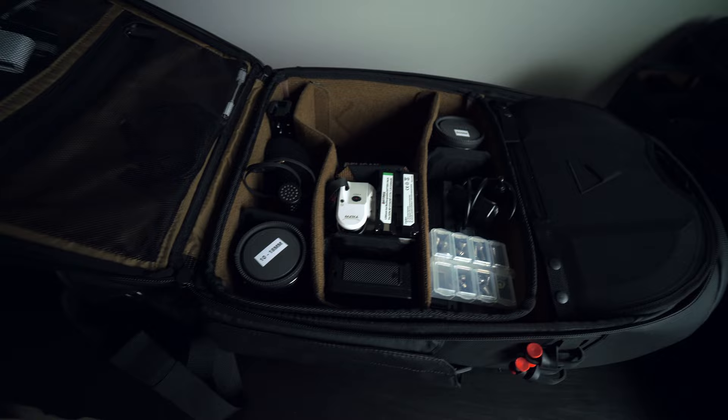I was able to fit my entire camera rig with all of the accessories, handles, monitors, and stuff like that, as well as an iPad and some miscellaneous stuff like a giant portable charger — and it all fit perfectly, fit very well. Here is how I have it kind of set up.